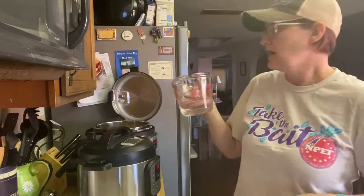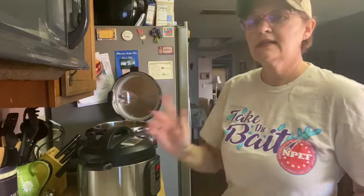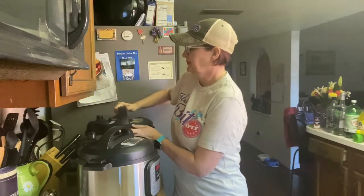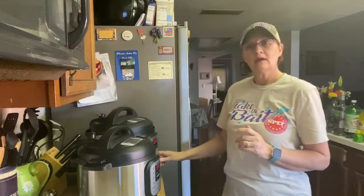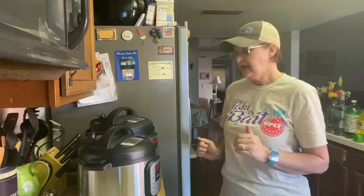Our pressure cooker obviously needs liquid, so we're going to add our cup of water. Because the chicken is cut up in bite-sized cubes, it's not going to take very long to cook. We're doing 10 minutes — that should give the potatoes and the chicken both time to cook. So we're going to put on our lid, make sure that it's set to sealing, hit pressure cook, adjust the time to 10 minutes, and we are ready to go.